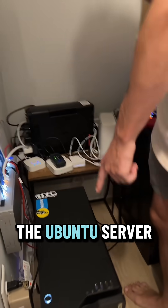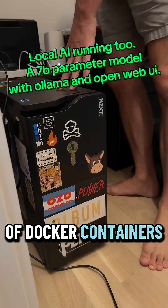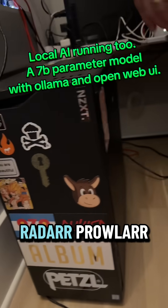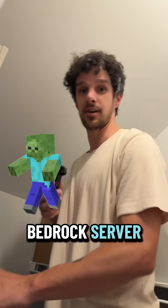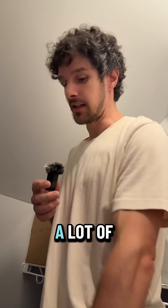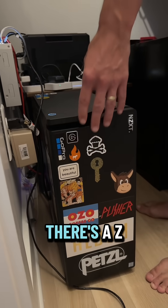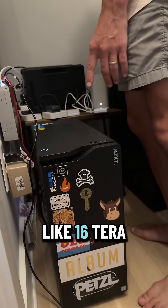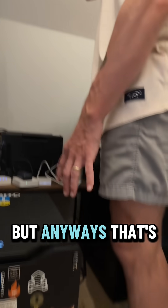So we've got the Ubuntu server here, which is already running a bunch of Docker containers. We've got Plex on here, all the arr apps, Sonar, Radar, Prowler, all that stuff. Got Minecraft servers on here — a Bedrock server, a Java server, N8N, TeamSpeak — a lot of stuff that's just running in containers. This also is my NAS as well. There's a ZFS pool in here — I think it's like 16, might be 12 terabytes of storage.